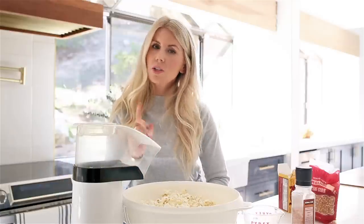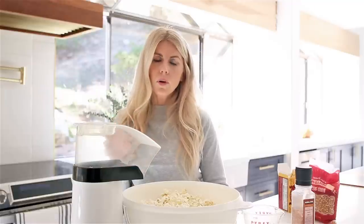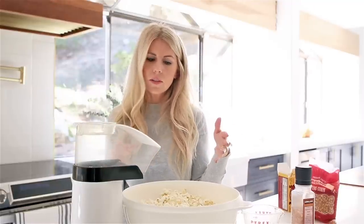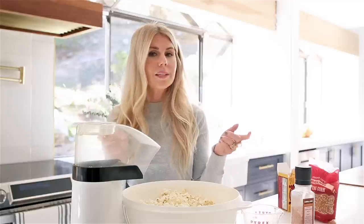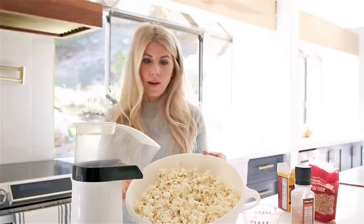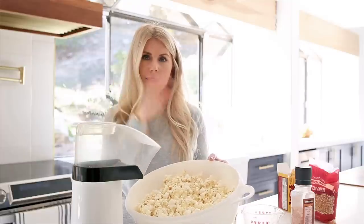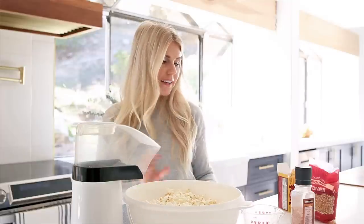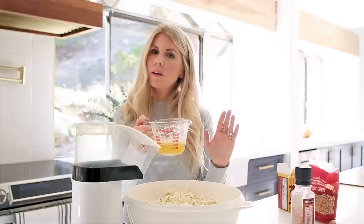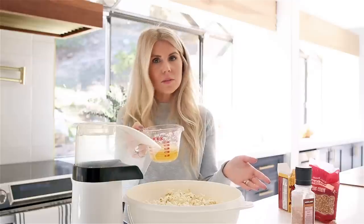Typically I do not turn my popper off. I let it just keep warming up, and then I add more kernels to it because I like to get it done a little bit faster. But for the sake of you being able to hear me, I'm going to turn it off in between. So this is how much that made. I'm going to add more kernels because I like mine completely full. I melted one whole stick of butter — you heard me correctly, a whole stick of butter. You do not have to use this much butter.